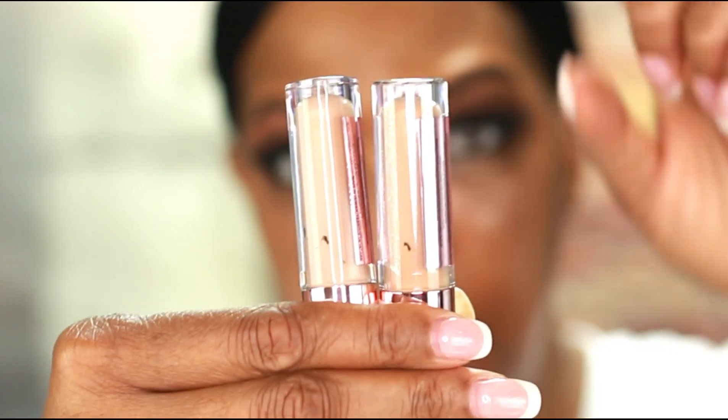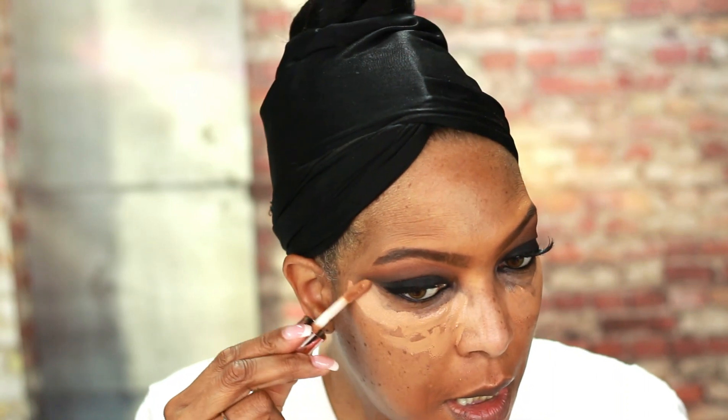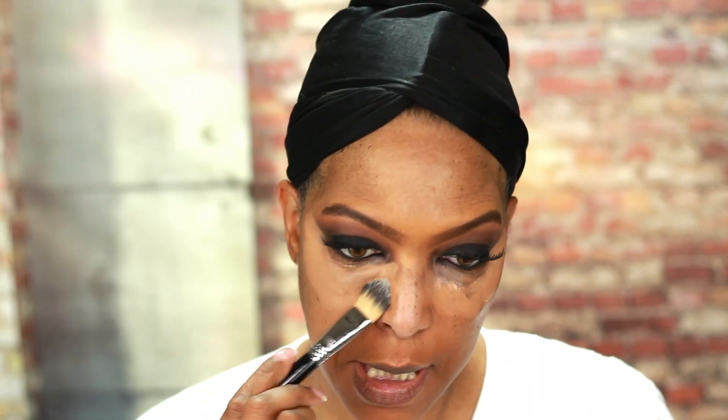I've done some color correcting using my Kevin Aucoin Sensual Skin Enhancer in shade SX14 around my mouth, and I'm also using my Tatcha Pearl in the shade Candlelight under my eyes. I'm going to use two shades of the Makeup Revolution concealer — one in shade C10 and one in C12 — under my eyes, down the bridge of my nose, and anywhere I'd like to highlight and conceal. I'm starting with C12 first, as it's closest to my skin tone, then going in with C10 as well to give me a nice brightened look. This concealer may dry down quickly, so I'm blending it out now.